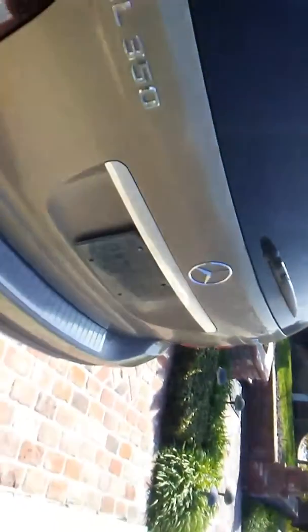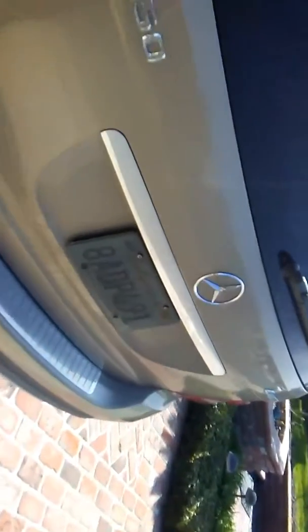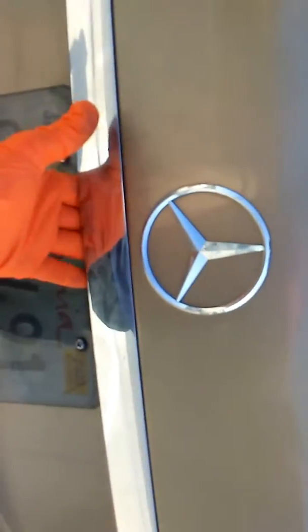So if you have the same vehicle and the tailgate doesn't want to work, I suggest you look at that switch right there and make sure that it's down after you pull it up. I actually had to pull it down because it was getting stuck.